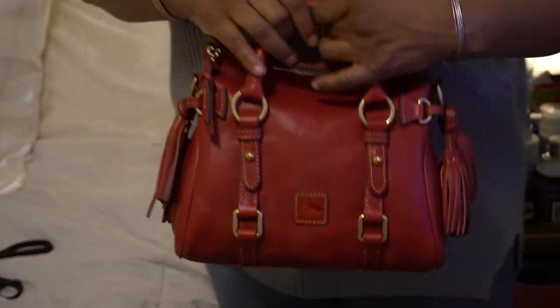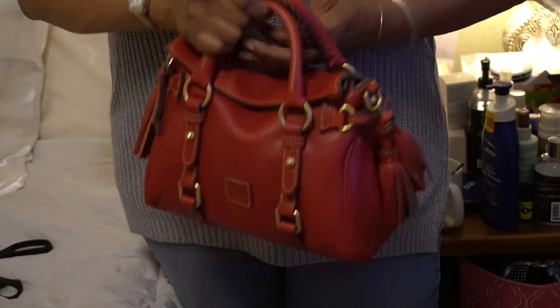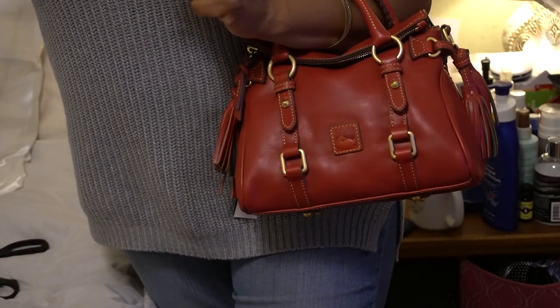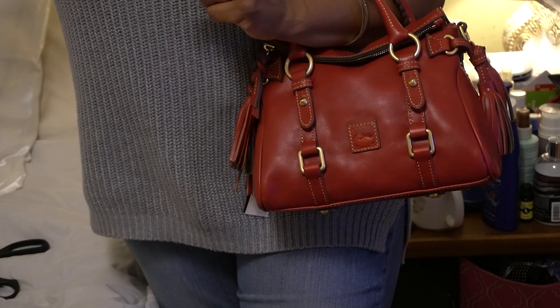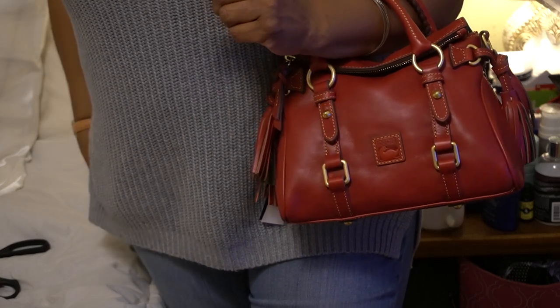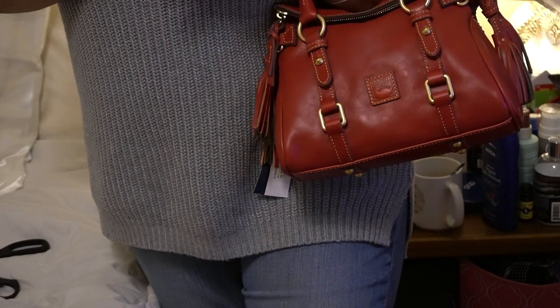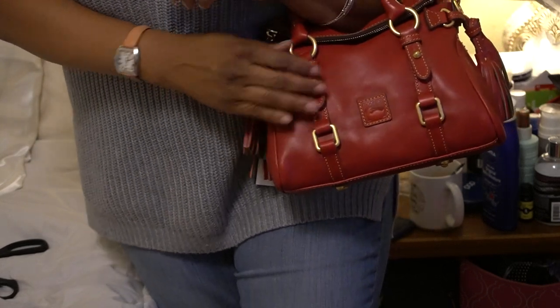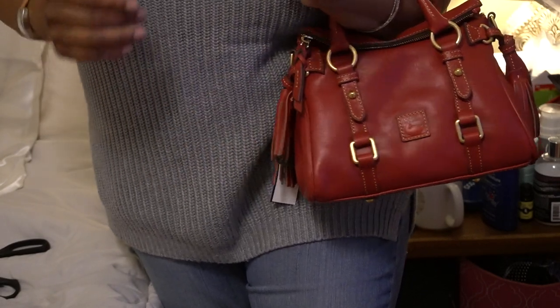Last but not least, the red micro. It's a deep red — not a bright red. For those who really don't want a bright red bag, this is a really nice alternative.